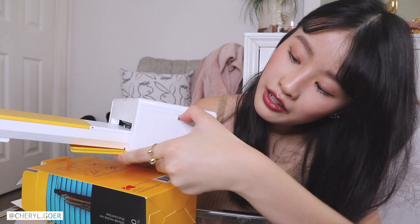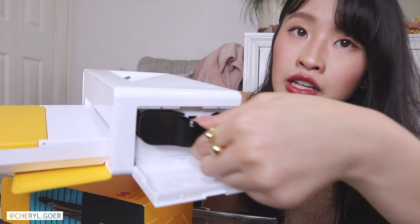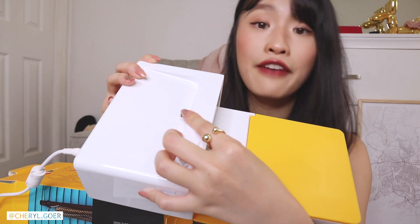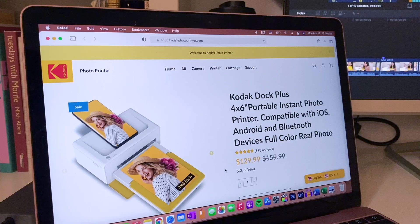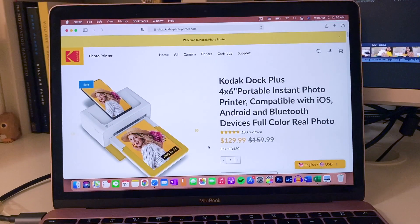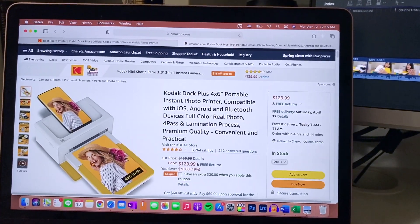On this side there's a little door where you change your cartridge — you pinch down and pull it out, super easy. If you have an Android phone with a USB-C plug, you can insert it right here. Since I have an iPhone, it's nice that they included the lightning converter. This printer is listed at $159.99 but right now it's on sale for $129.99 on their website. It's also on Amazon at the same price, but there's a coupon that can save you $20 — very affordable.